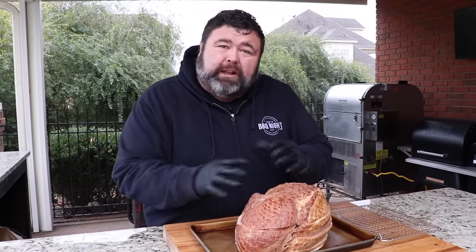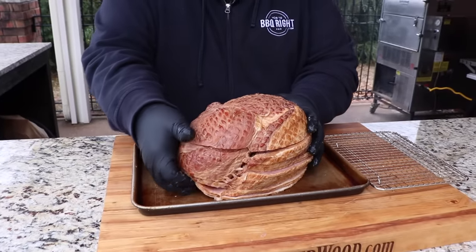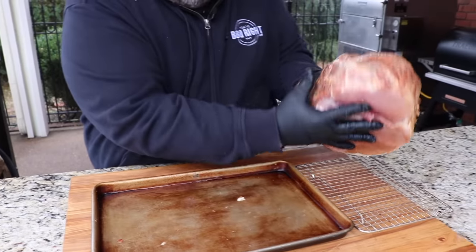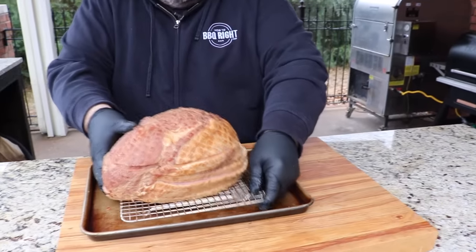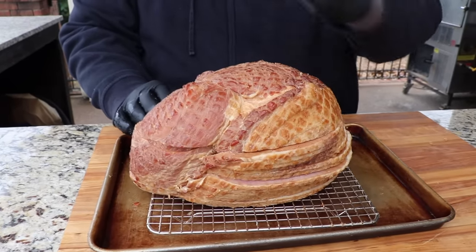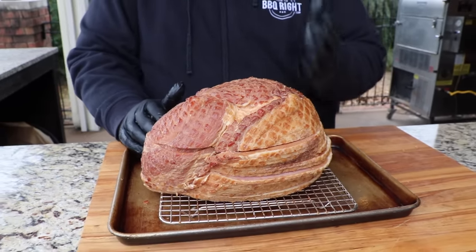I picked up this spiral cut ham from Walmart — it was 10 pounds and it comes cryovacked. You want to get all that packaging off. Sometimes there's a bone protector on the bottom side; just take that off. I'm going to set it on one of my little chicken racks and put that right back on the pan. That's all there is to getting this ham on the pit — we're not seasoning it, we're just going to warm it up in some good cherry smoke.